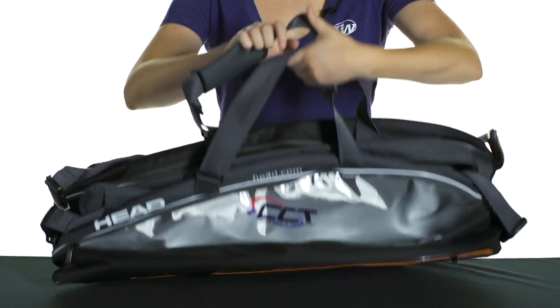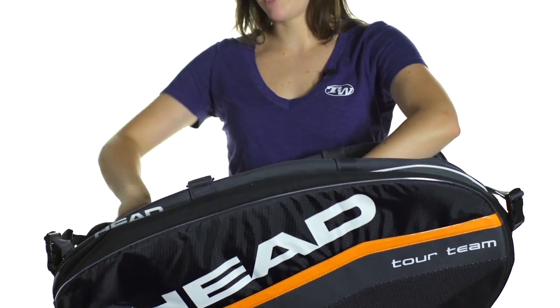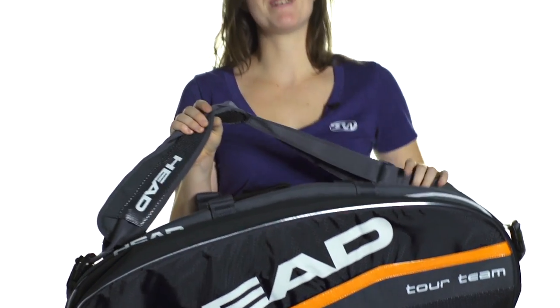There are middle grab handles that are adjustable, so it just makes this bag a little bit easier to carry, as well as padded, adjustable and removable backpack straps. This is the Monster Combi 12 pack bag in the Head Tour Team Series.